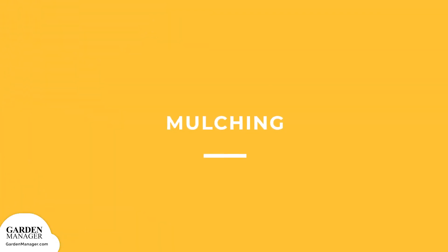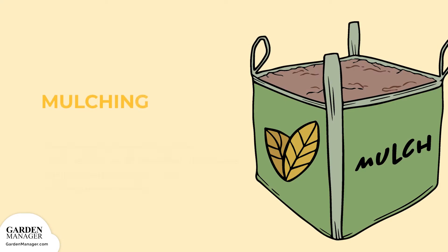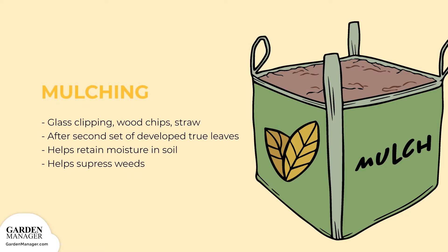Mulching: Grass clippings, wood chips, or straw can be applied to retain moisture in the soil after the second set of true leaves have developed. This also helps suppress weeds that would otherwise compete for nutrients and water with the bean plants.